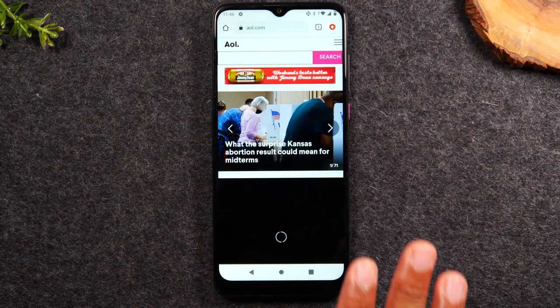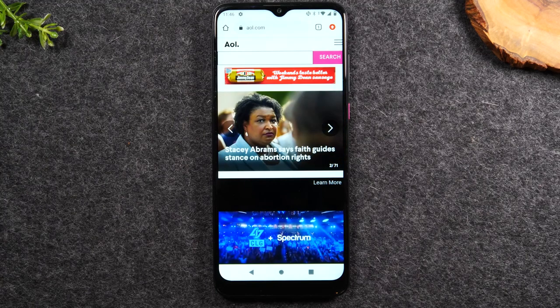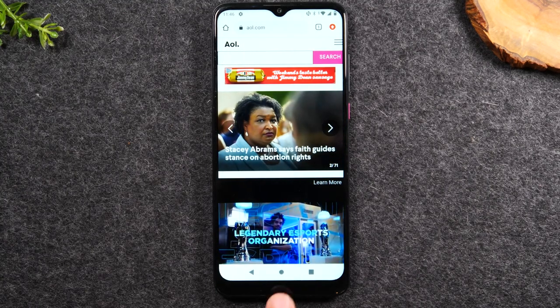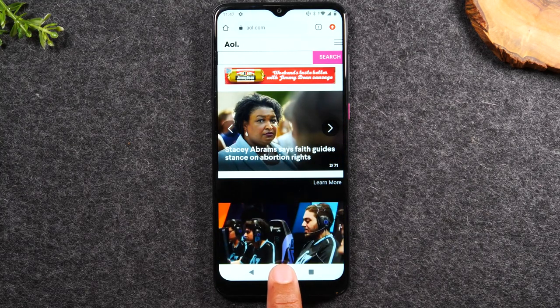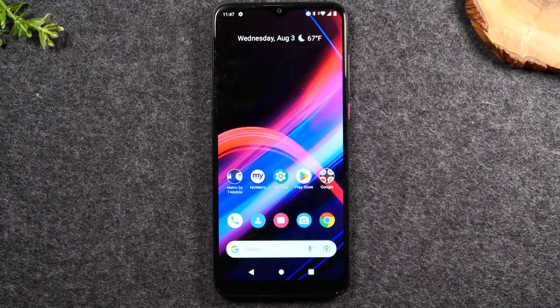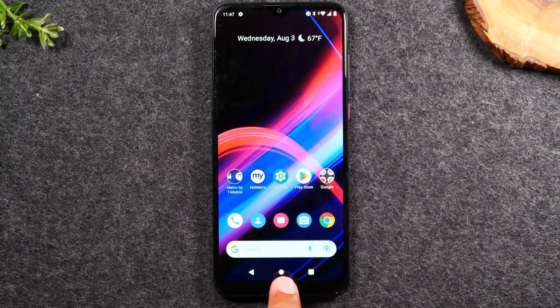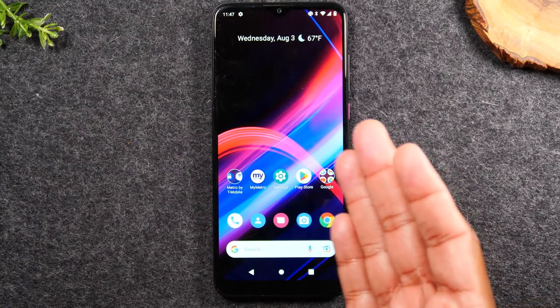Now let's say you went to the web browser and you want to go back to the home screen. All you have to do is tap the home button at the bottom — the little circle in the middle — and that's going to take you back to your home screen. So no matter what you're doing, if you want to get back to this screen, just tap on the little white circle at the bottom.